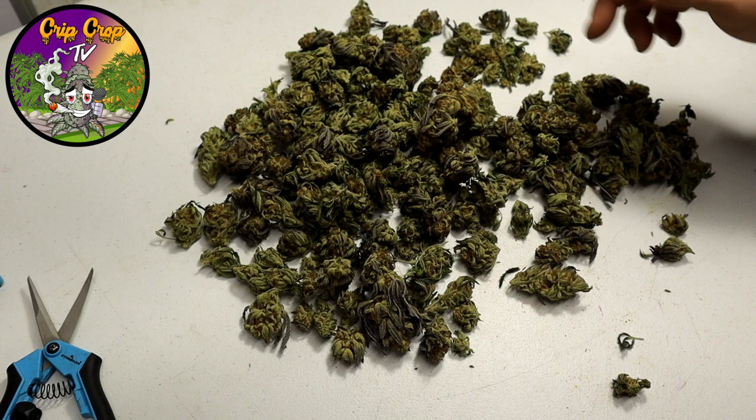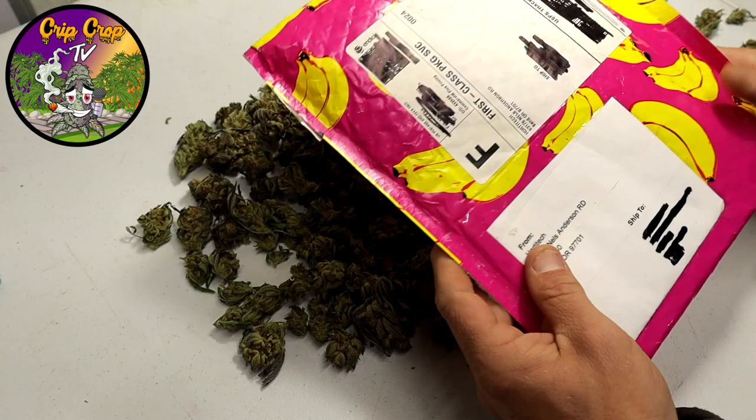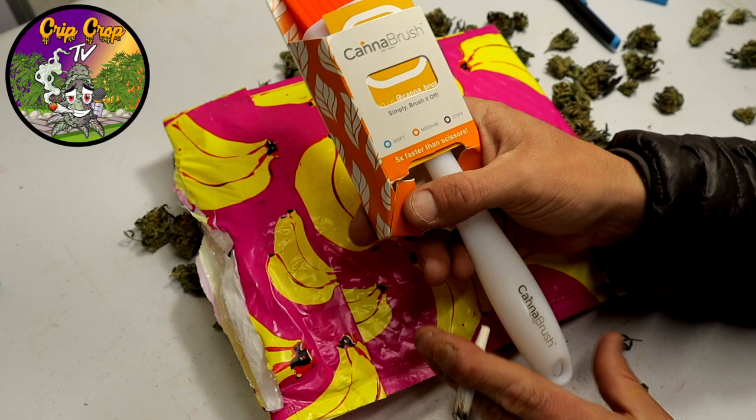We got some weed to trim and usually we use scissors or a trim machine, but we got a little present from Can of Brush, so we're gonna review it. They sent it to us in a cool little package with bananas.